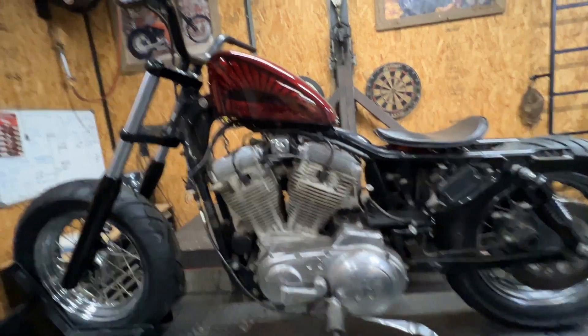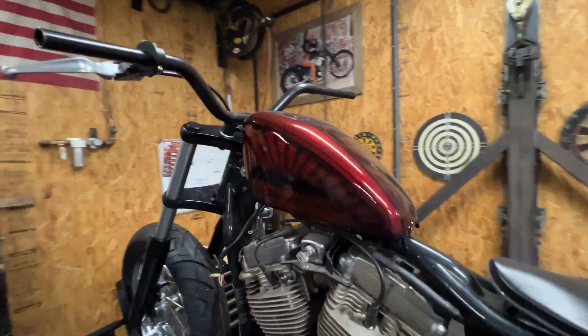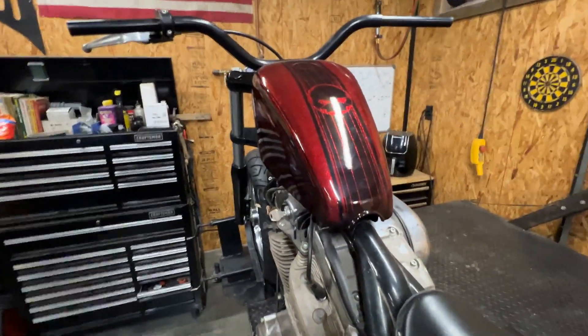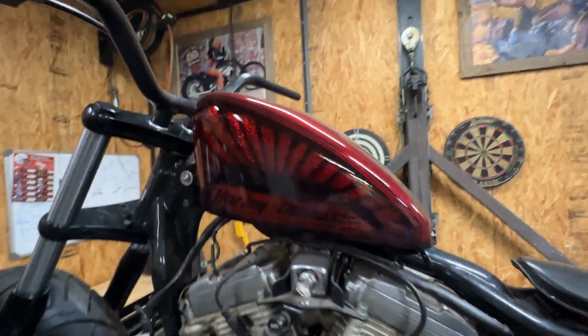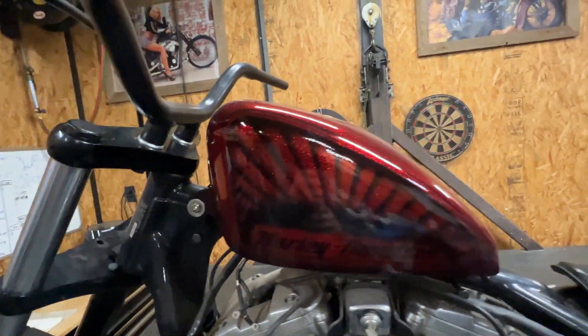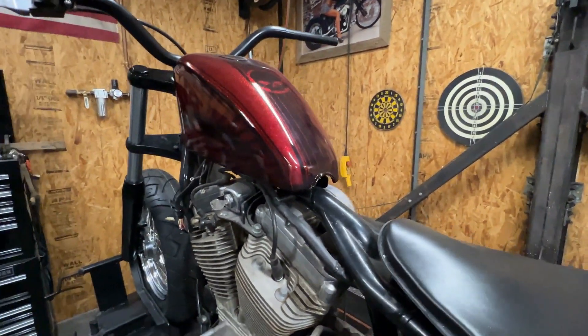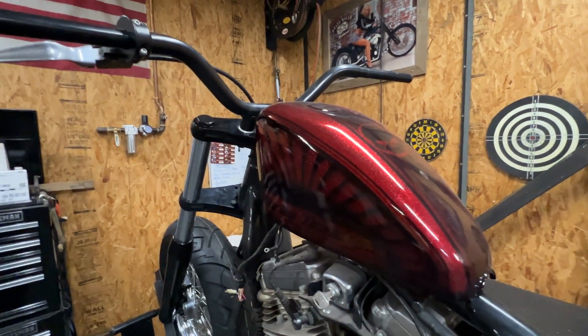Putting new tires on. This tank up there is something I de-painted about a year ago just to kind of see how the colors looked with the candy and the black — I really like it. Did some airbrushing on the side here, both sides about the same. Not sure if I'm going to keep it or not; I didn't really like some of the airbrushing I did.